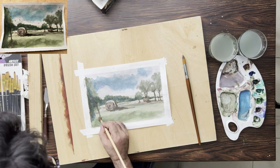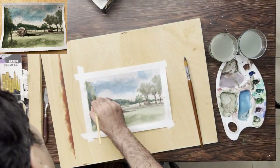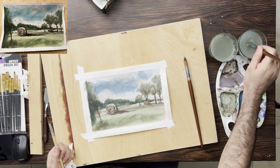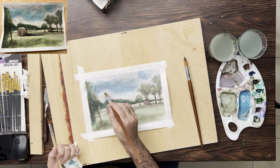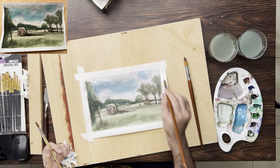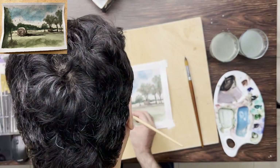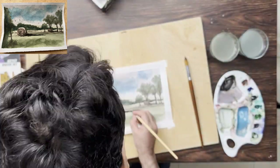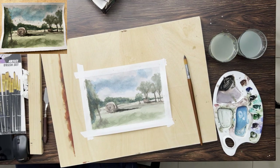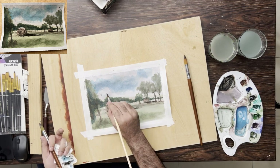I added some shade — the darker value — to the hay bale. Now I'm adding foliage below the tree on the left side so the tree looks more realistic; trees make a lot of small grass and leaves below them, and it's good to have something below the trees. The shade of the bigger hay bale needed some perfection, so I added some more contouring to it.